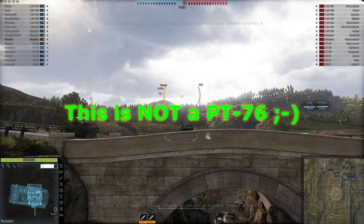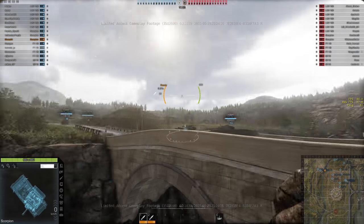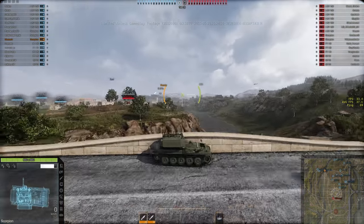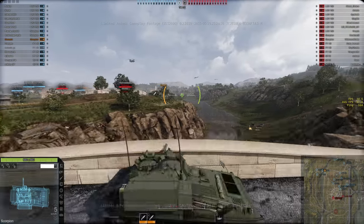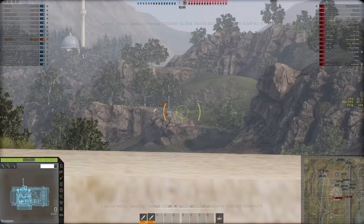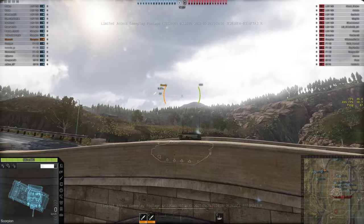This has nothing to do with the PT-76 — I just thought the Scorpion was really funny tucked on this bridge. It's an awesome firing position. Thank you again for watching Let's Play Armored Warfare with Musashi. I'm going to give you a little bonus historical PT-76 footage to finish this up. Thank you again, see ya!